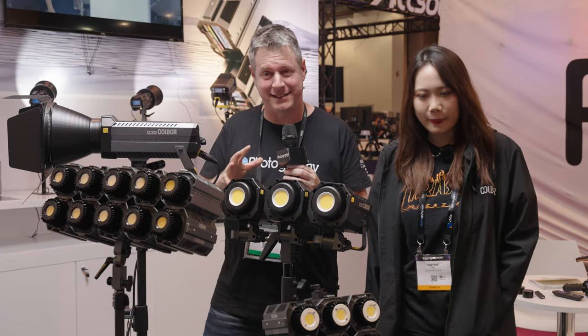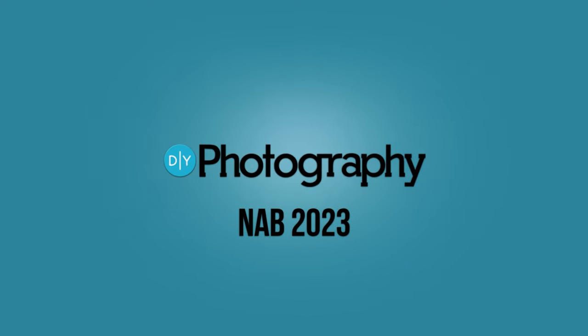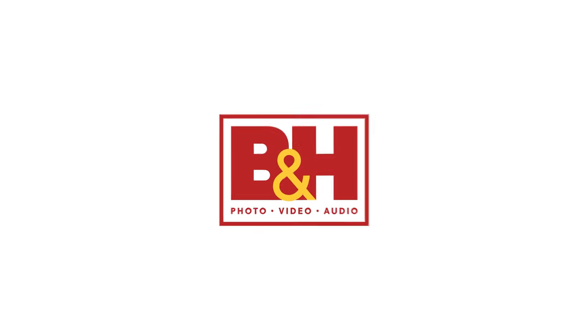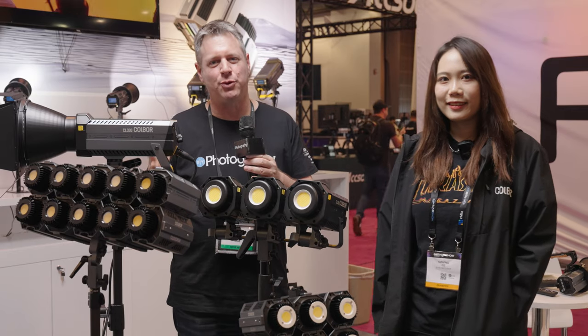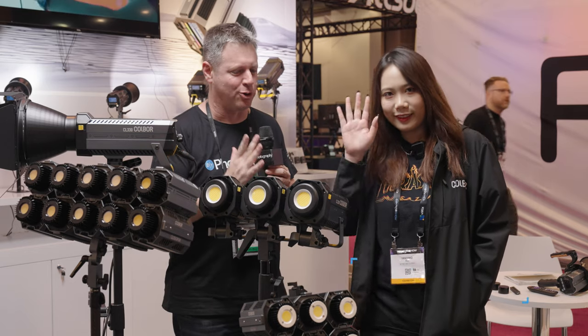Hi, I'm at the Kohlberg booth with lights that connect like Lego. DIY Photography's coverage of NAB 2023 is sponsored by Sennheiser, Jiyun, SmallRig, and B&H. I'm Udi Tirosh at NAB 2023, and I'm at the Kohlberg booth with Lockheed, Marketing Manager for Kohlberg.